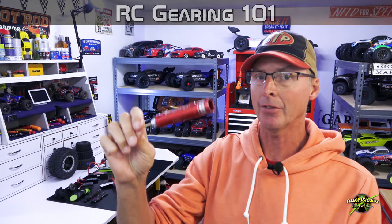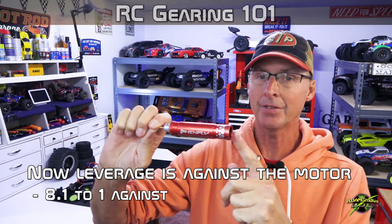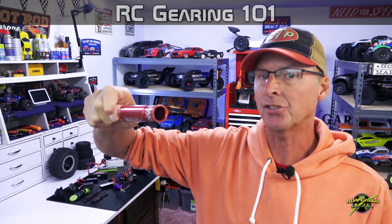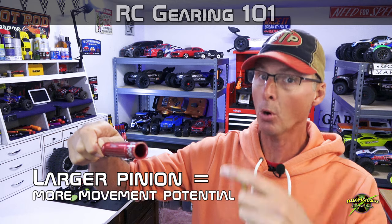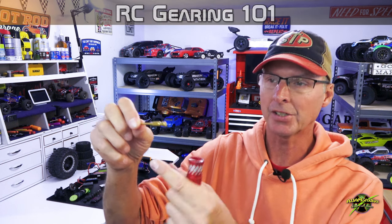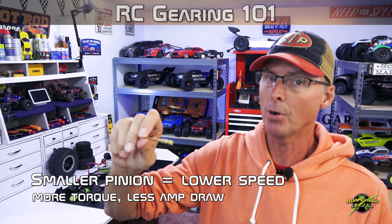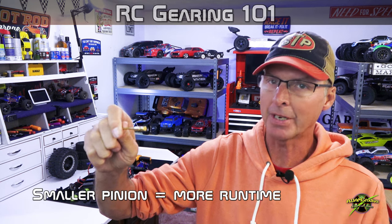Now reverse that and look at it from the motor's perspective. If the motor shaft end is the pinion, a large pinion means the motor has to fight the mechanical disadvantage — giving it a lot less torque. Once it speeds up, this will travel faster because there are more teeth per rotation, moving the spur gear more. However, with a small pinion the motor turns easily — lower amp draw, lower draw on the speed control, lower draw on the battery. But it doesn't go as fast because each rotation moves the car less distance.